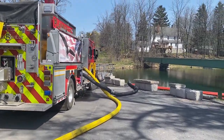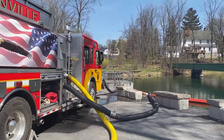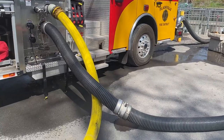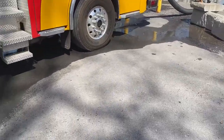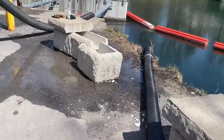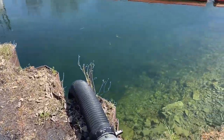One of the things we talked about is that 20 feet of hard sleeve just never seems to be enough. Here's a perfect example. You can see they're drafting from their side. We've got a short section — 10 foot, 20 feet — and another 10 feet here.